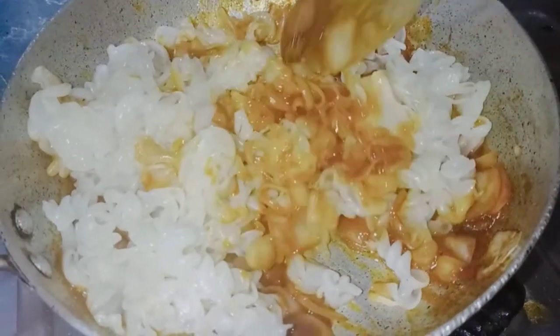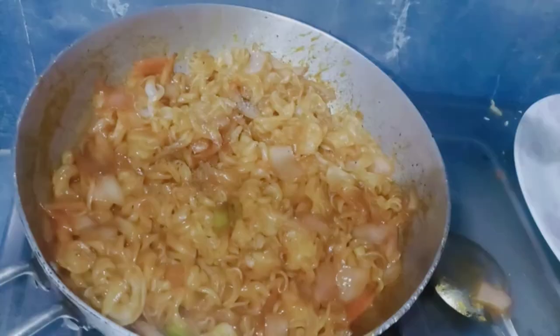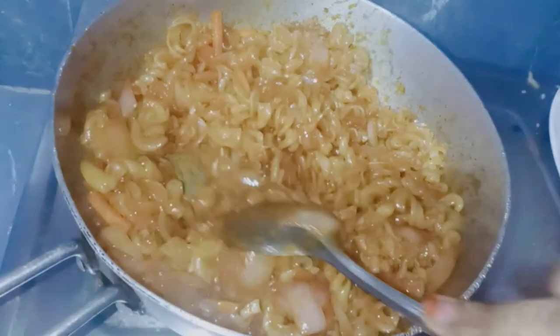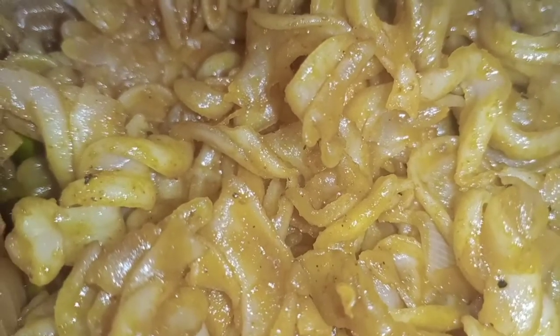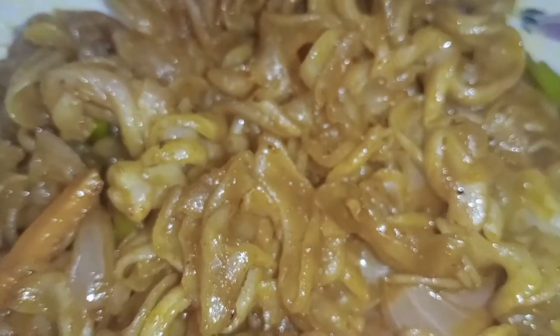We will make pasta. We are going to make a video for today on our multi-channel. Guys, you can subscribe to our channel, like and share. We will enjoy many interesting videos. So guys, bye!